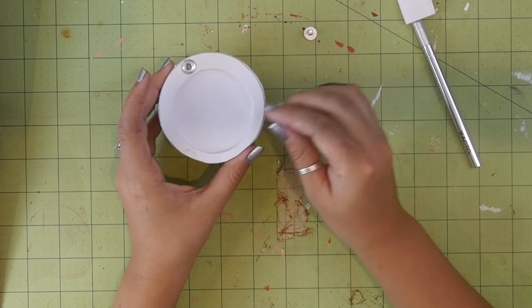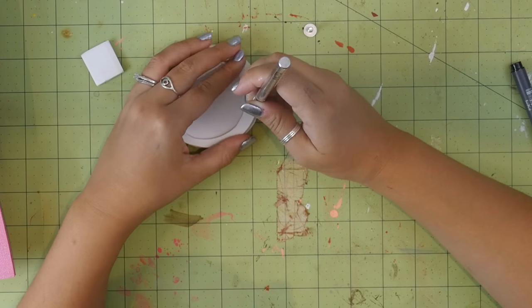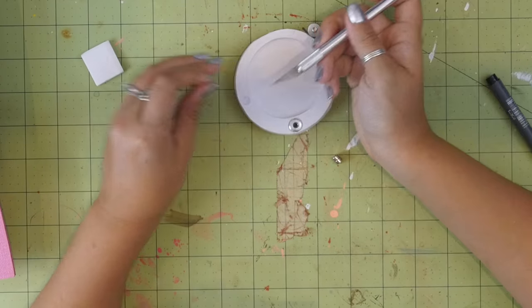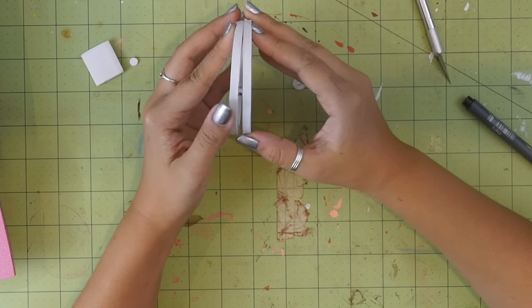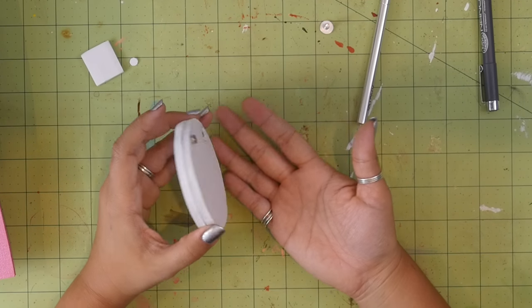Trace one of the magnets somewhere along the edge. Cut this out — again just through the first layer of paper — but this time peel that layer of paper off. Stick the magnet in and push it in completely. Put the pieces together using the binder screw to hold it in place and stick another magnet onto the other side.